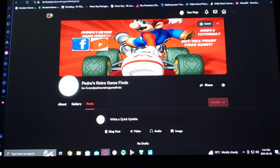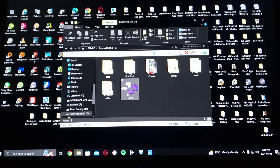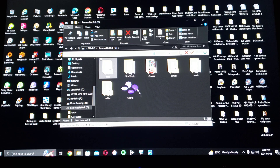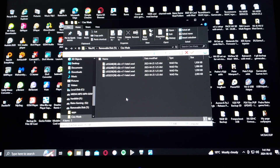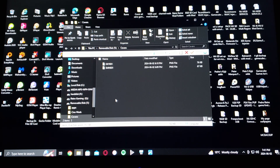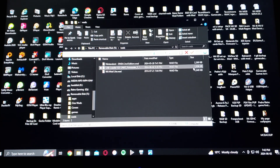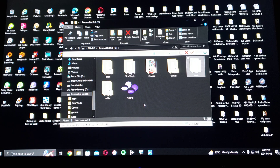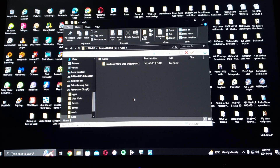Now I'll show you all the files that are going to be included. You'll have the Apps folder — Nintendo, USB Loader GX, and Wii Mod Lite. The CIOS WADs pack, which has all the CIOSes to run your Wii and GameCube games. A Covers folder, where you put all your covers. A Games folder, where the GameCube games go. A WADs folder with all the WADs for the channel forwarders — Nintendo, USB Loader GX, and Wii Mod Lite. And a WBFS folder, where you put your Wii games.